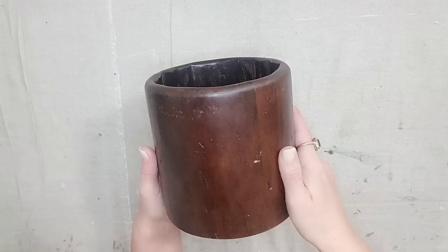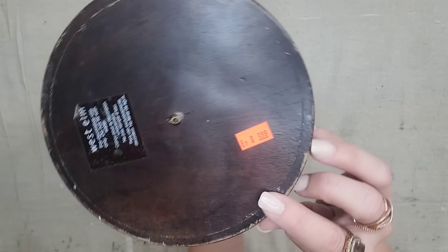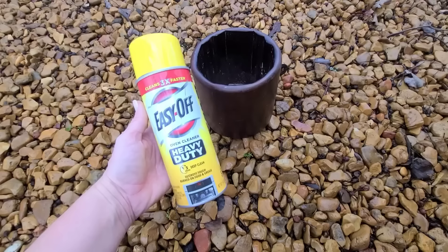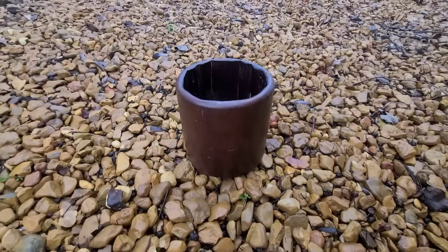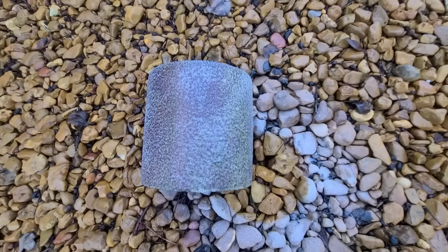This is a very nice wood vase that I thrifted from Goodwill for $3.99. It originally came from West Elm and it fits this lavender plant that I have perfectly, but the dark tone is just not working for me. I've tried this before and it didn't go well, but everybody said I needed the yellow can of Easy Off. So I'm trying it again today because I want this vase to be wood but much, much lighter.